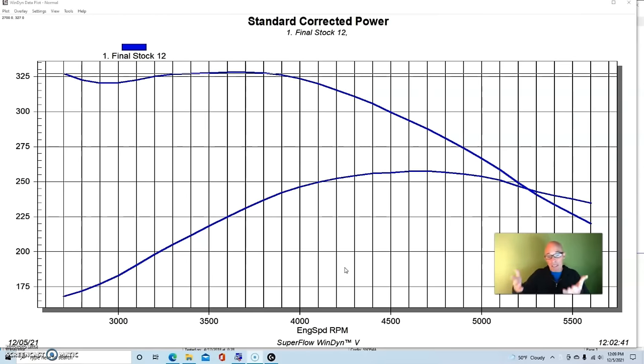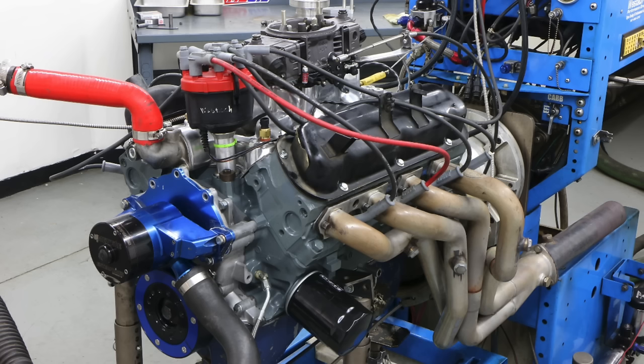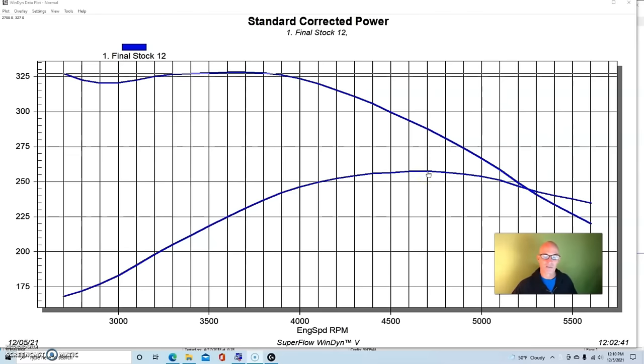That ultra low-buck approach produces equivalent results. I've run this rebuilt motor and lots of 5-liter motors from trucks, Mustangs, and T-Birds from the wrecking yard — they all produce similar power. We didn't get any big gains from having a rebuilt version versus something from the wrecking yard. Running with headers, dual-plane intake, Holley 650, and a distributor with optimized jetting and timing gives you the stock power level.